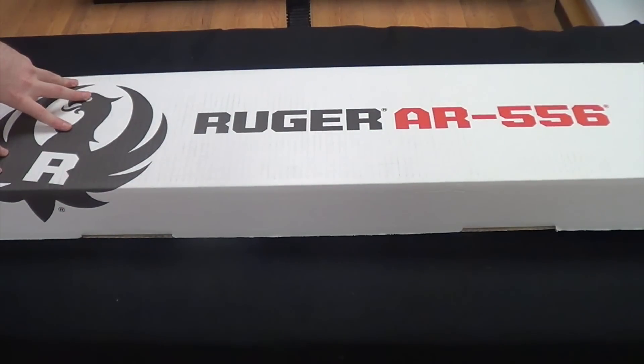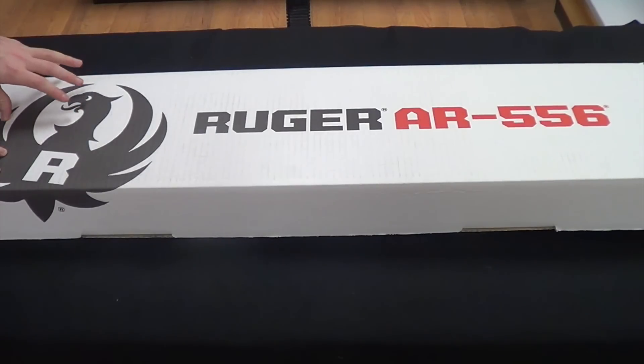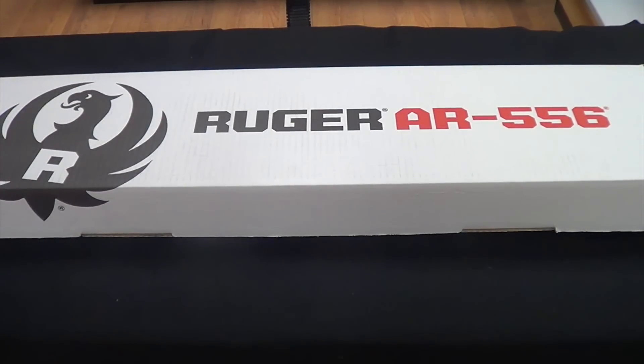Moving on, we have the Ruger AR-556 — going up in price. MSRP on these is $799, and it's typical that you'll find them in more of the $650-ish price range, plus or minus depending on your area. Of course, that's as of February 2017.